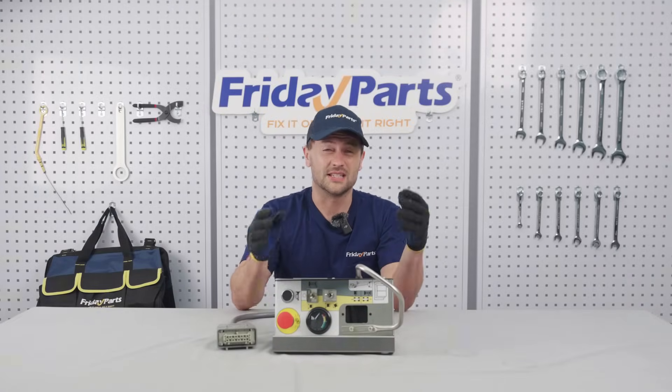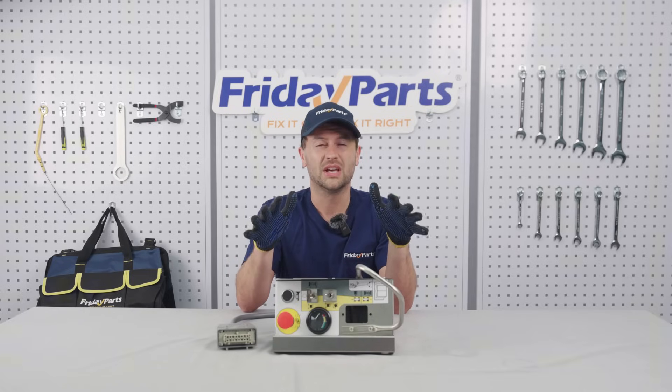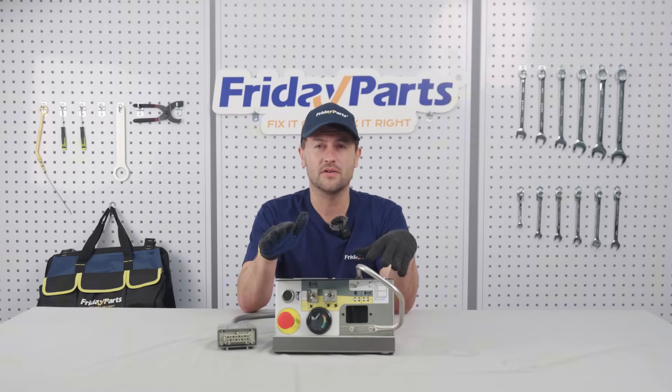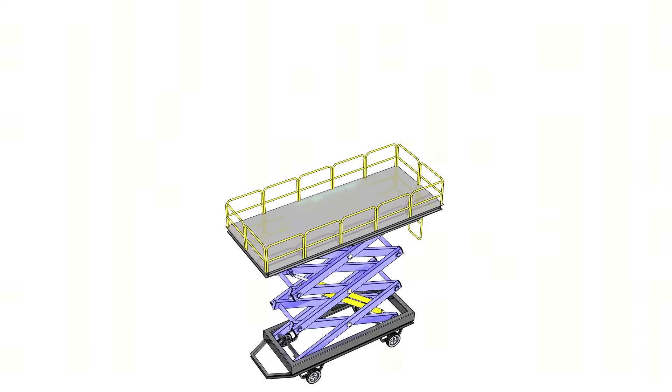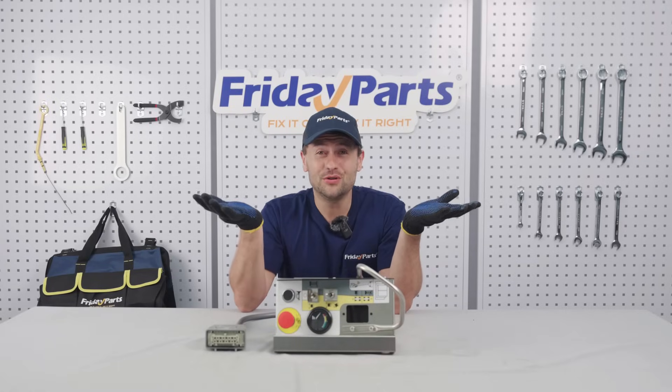The control box is the brains of your aerial lift, and it uses proportional control. Think of it like a gas pedal for hydraulics — the harder you push, or the more input you give, the smoother it adjusts the oil flow to eliminate jerks and keep your lift steady.